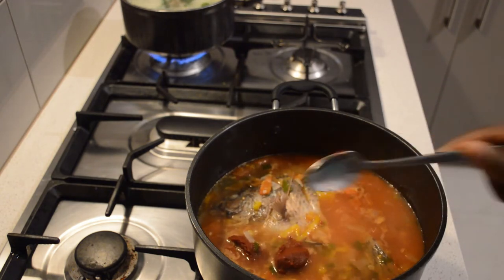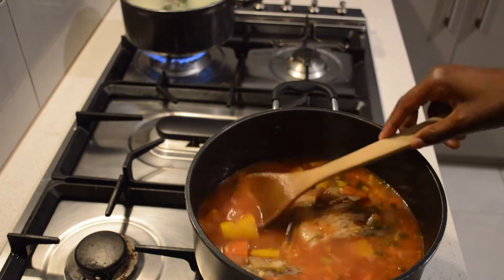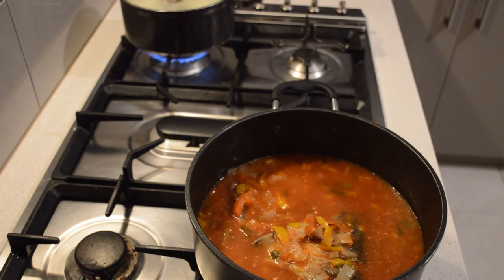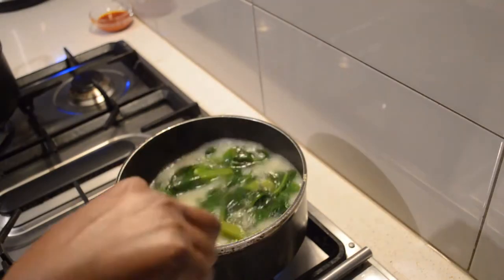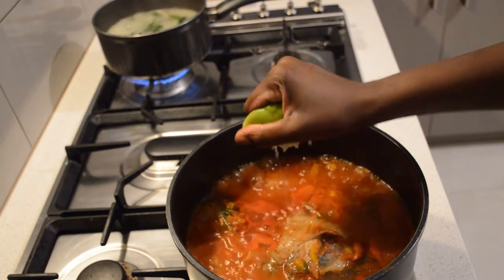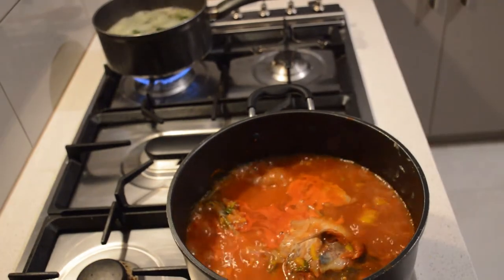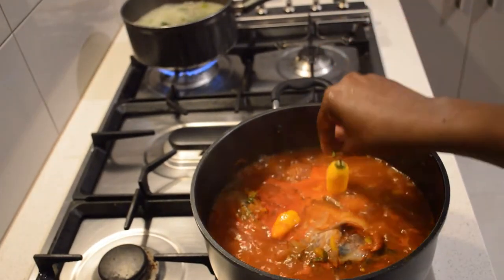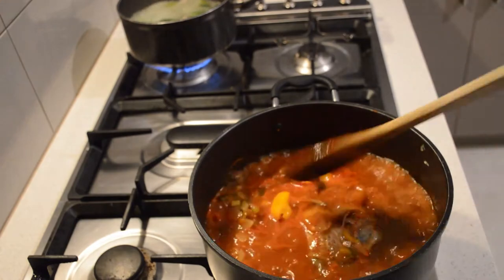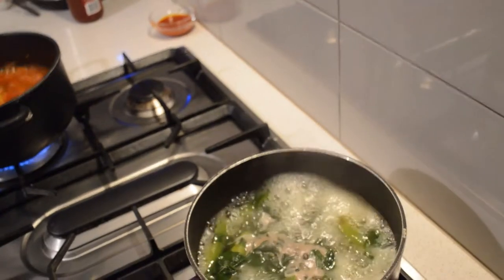I'm boiling the bisab with the spinach. Now the soup is already boiling, so I add two and a half tablespoons of tomato paste or tomato puree, then mix it and let it come to a boil — that will be the soup side. I add a little bit of seasoning and the juice of half a lime. Then I let it come to a boil and add two habanero peppers, letting it simmer for around 10 minutes.